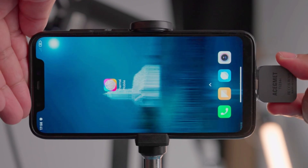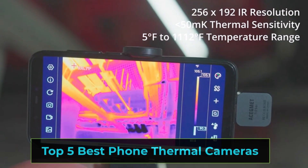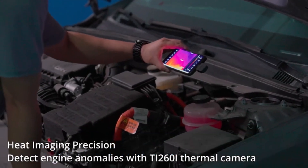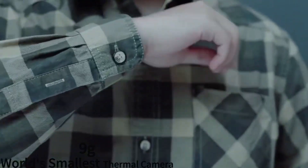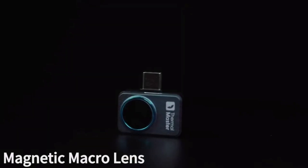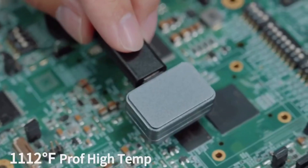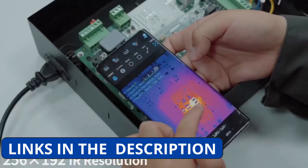Looking for a portable and powerful thermal imaging solution? In this video, we're reviewing the top 5 best phone thermal cameras that offer high resolution imaging, precise temperature detection, and seamless smartphone connectivity. Whether for home inspections, outdoor adventures, or professional use, these compact cameras help you see the unseen. For more details and updated prices, check the description below.